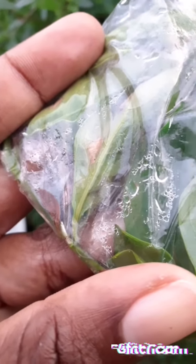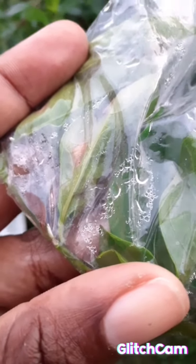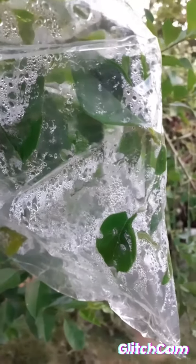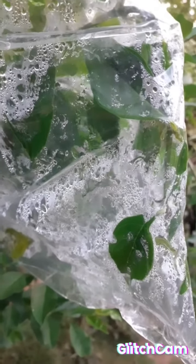Some insect came along and put a hole in the bag right here for whatever reason. The color has changed, and in this bag we have transpiration taking place.